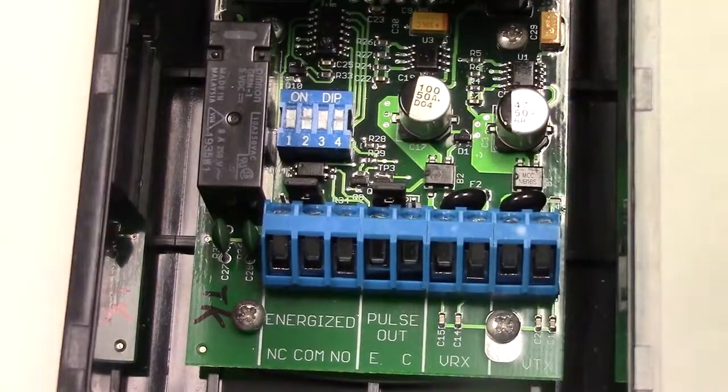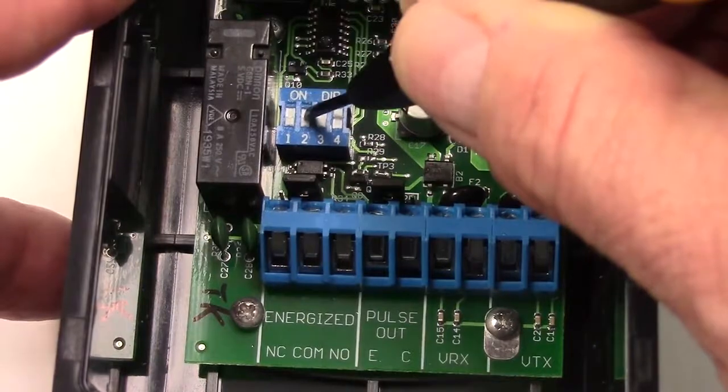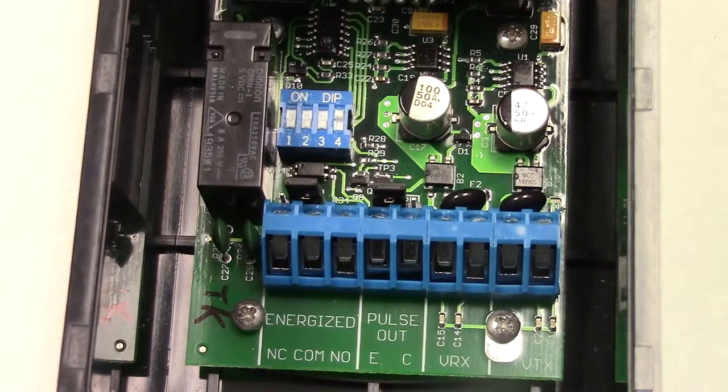The pulse frequencies are 300 Hz, 2 Hz for an obstruction, or 0 Hz for a fault. And those are the various operating modes for the IRB-RET.